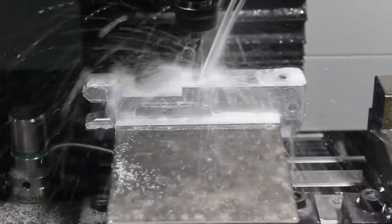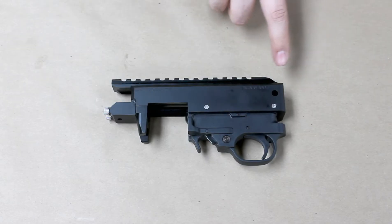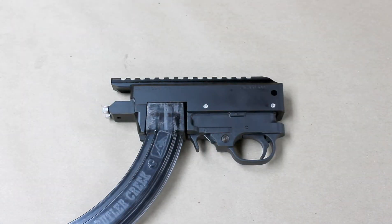The Spectre Ballistics C71 is a drop-in replacement 1022 receiver machined from billet aluminum. Features include an integrated and extended Picatinny rail, out-of-the-box compatible with all Ruger 1022 magazines, bolts, triggers, and charging handles.